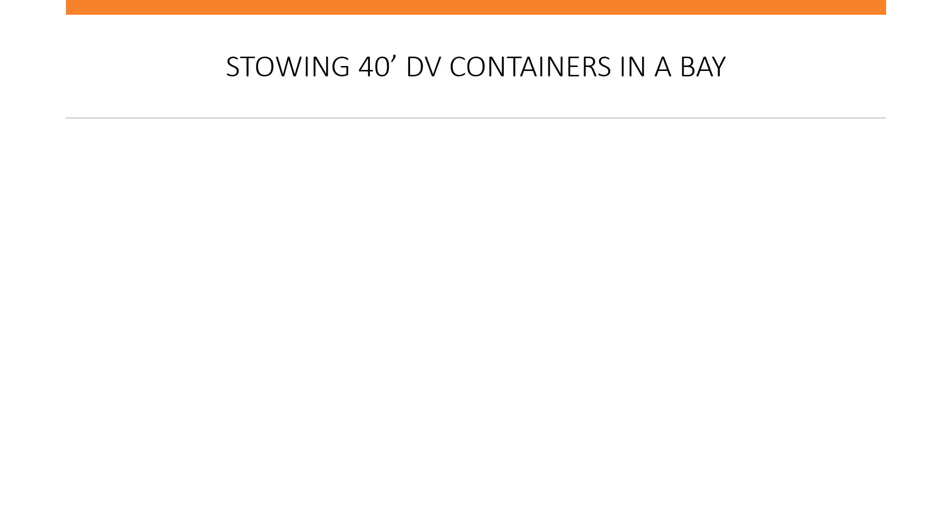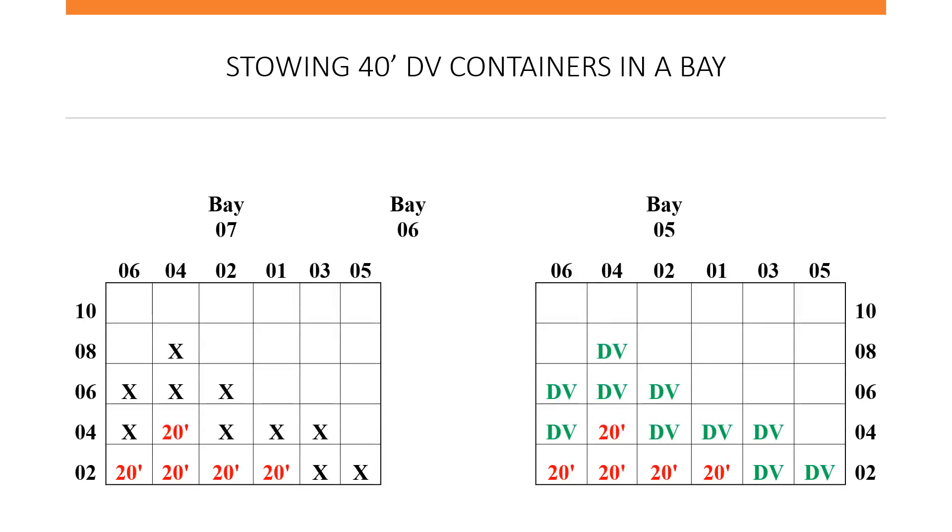Next, we will store the 40-foot DV containers in the bay. These can be stored basically anywhere. The height of each of these cells is 8 feet 6 inches, so they can be stored all the way up to tier 10. In this scenario, we have placed them all over the bay.